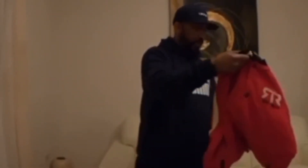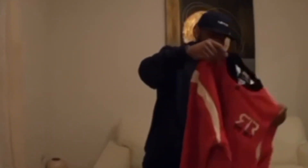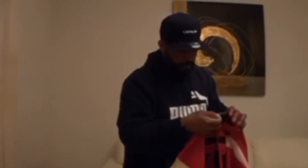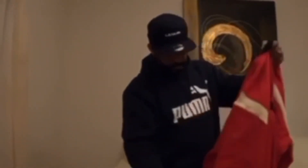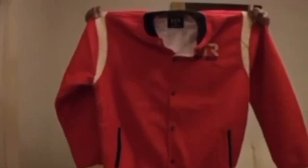It feels like good quality. I'm going to read the label before anything. I'm going to show you this side, and here's the back.